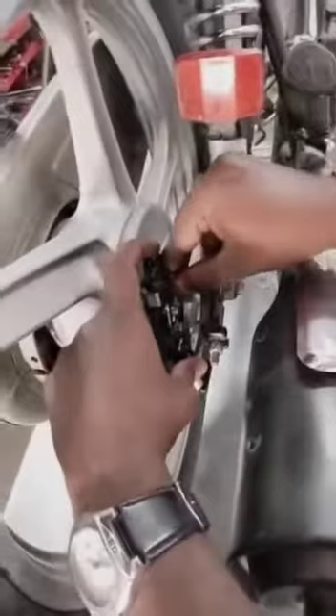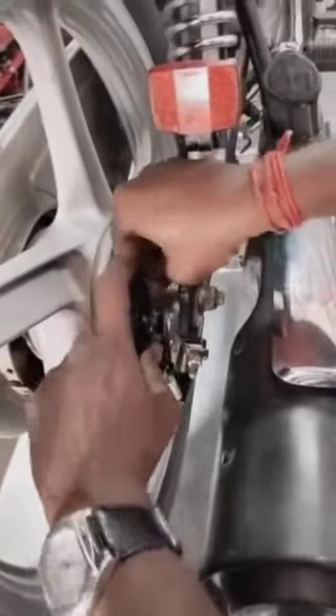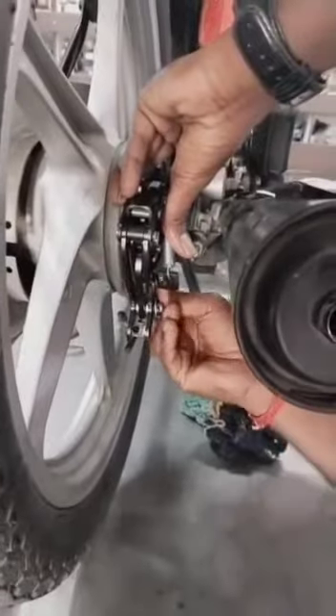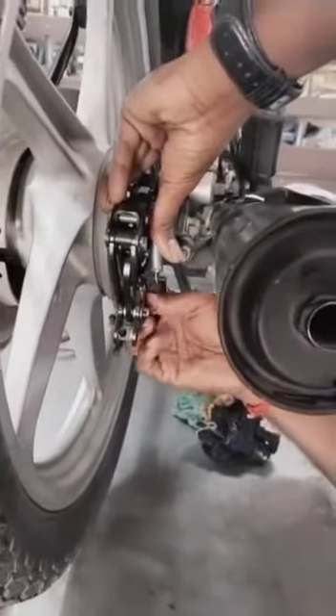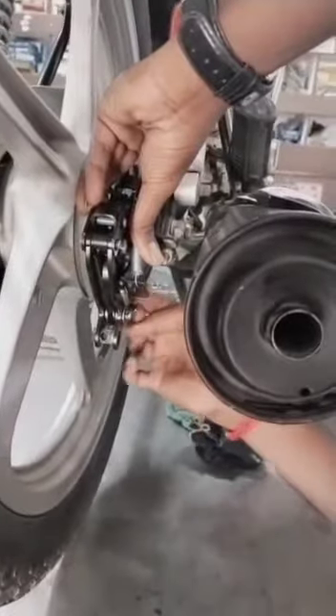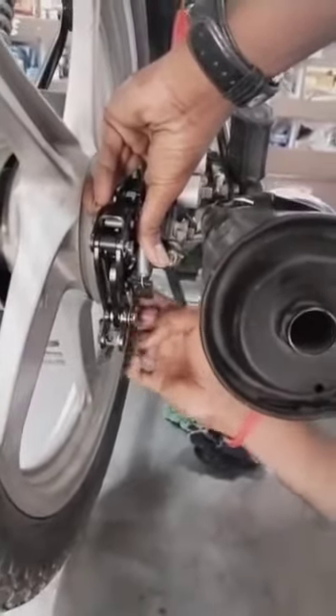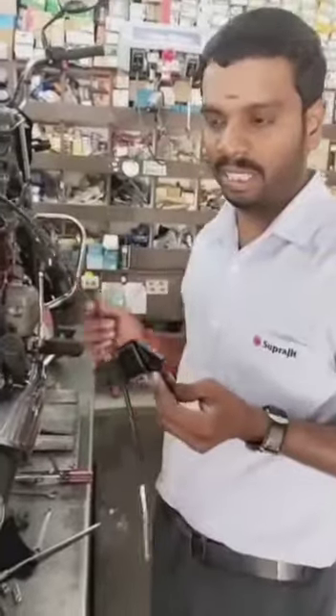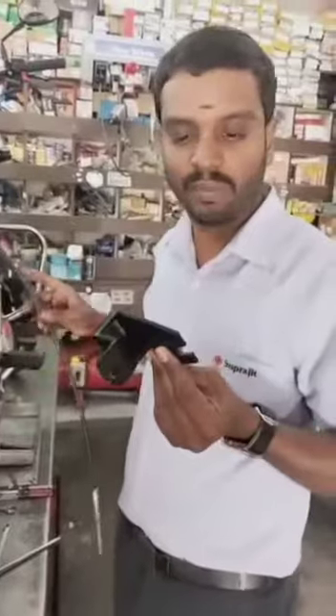I will fix the GCBS unit. I will fold the GCBS. It's a big problem.